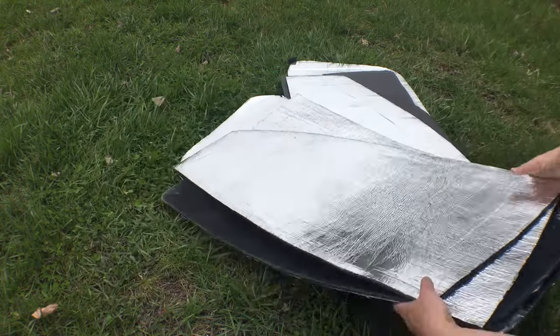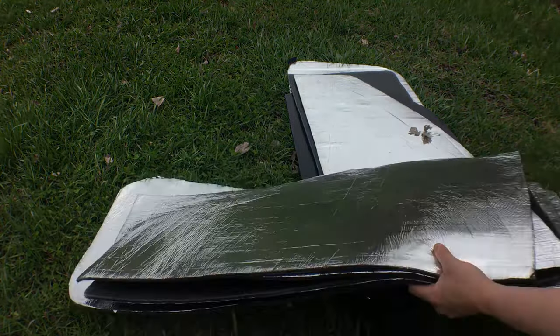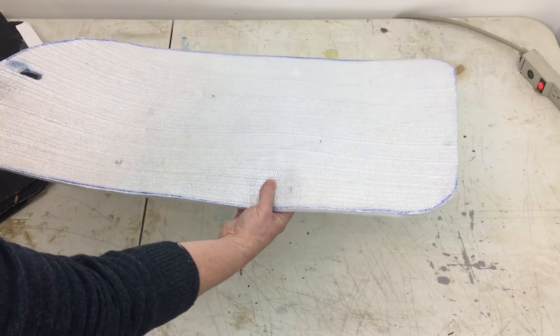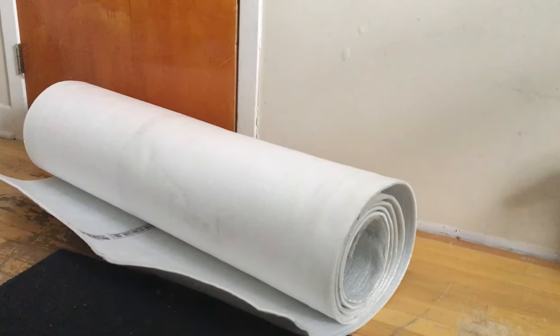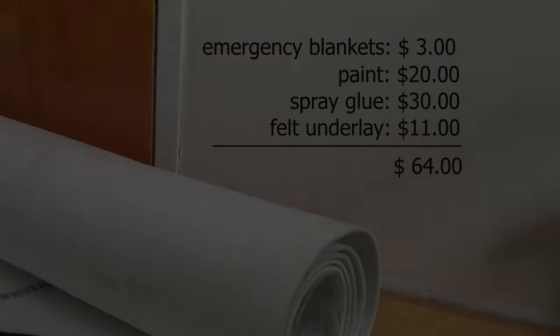The other downside of these covers is that they are quite bulky and heavy. When they're under the mattress and we don't need to set them all up, they make quite a bump under the bed. The flooring underlay felt is great, but it's hard to find. So if you know of a similar material that's easier to find, please let me know. They didn't cost too much — just the emergency blankets and the paint. We used two cans of glue. I paid 11 dollars for the big roll of felt, but if you need to buy it, I don't know how much it would cost and it may be hard to find.